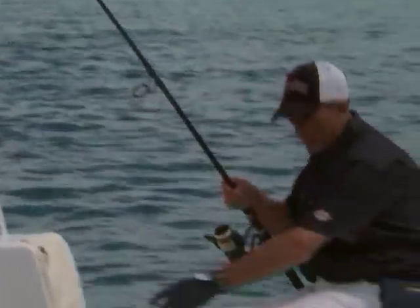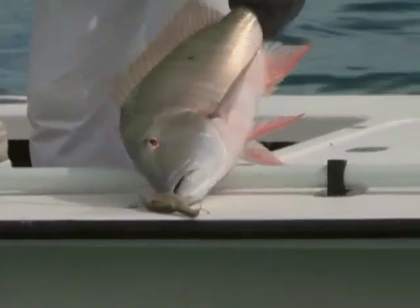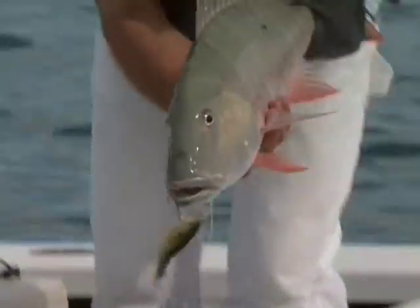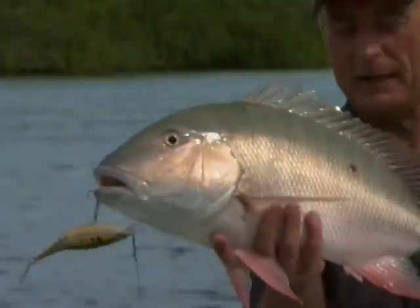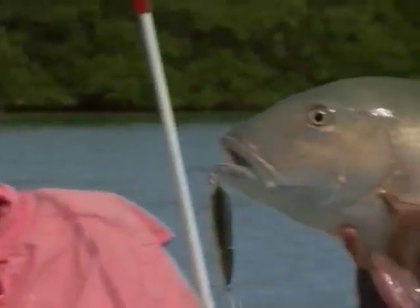I'm just going to swing him around. Hopefully you're doing a wise thing, Barb, standing back because these fish, let me tell you, fight hard. What a nice mutton snapper right here from Cuba. Isn't that a gorgeous fish? I know what you're saying — where is he, what's he using, I want to get down there and catch snapper like that. On the mainland in North America, you've got to use live bait and you have to get way out in the ocean to get fish that size.